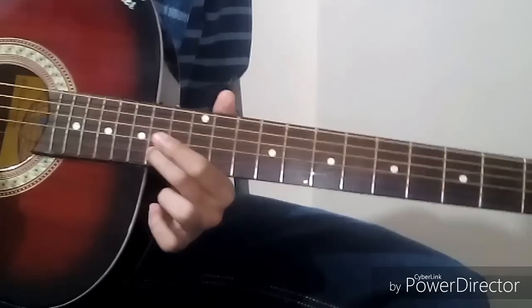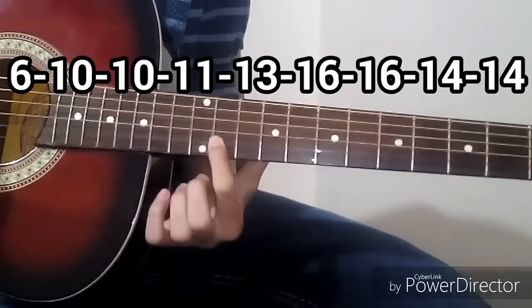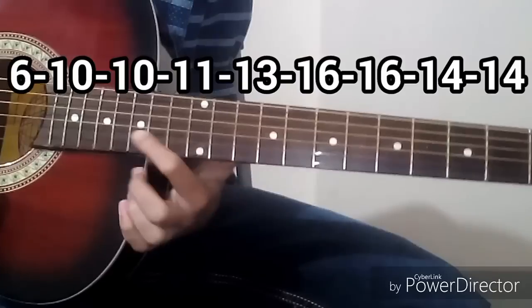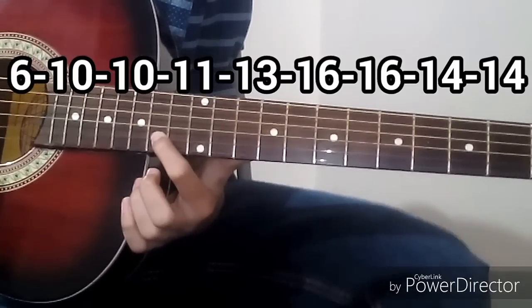The tabs for this line are: 6, 10, 10, 11, 13, 16, 16, 14, 14.